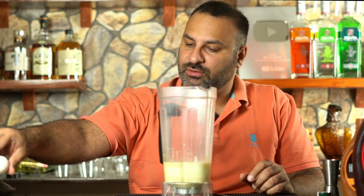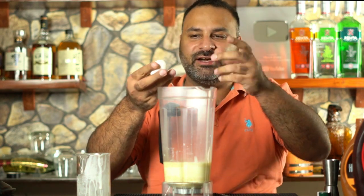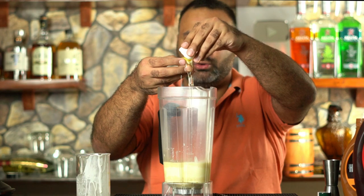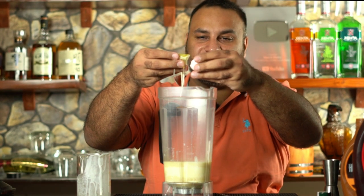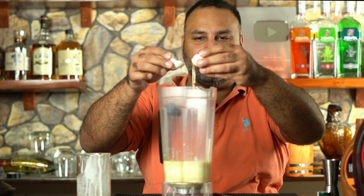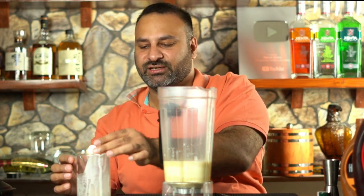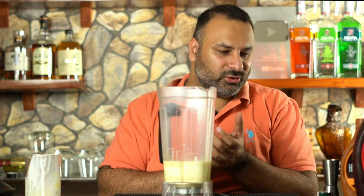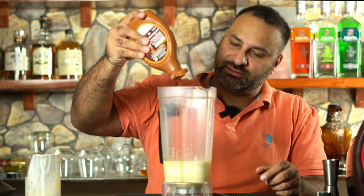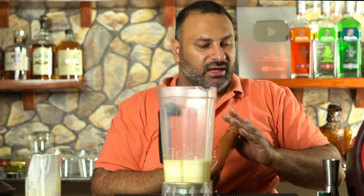After that, we'll add an egg white — you just need the egg white. To separate the yolk, carefully open the egg and shift the yolk between the two halves so the white drops away separately and the yolk remains in the shell. You can eat the yolk if you like. Then I'm going to pour some caramel as well — about 30 to 60 ml. That's enough.